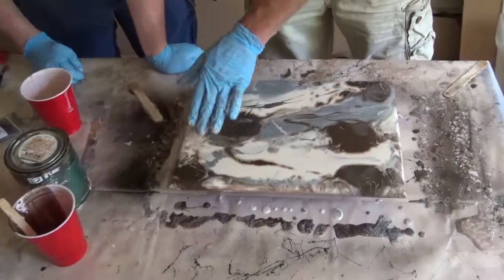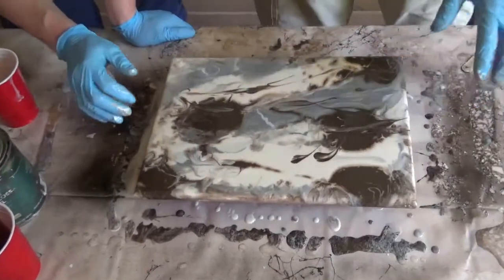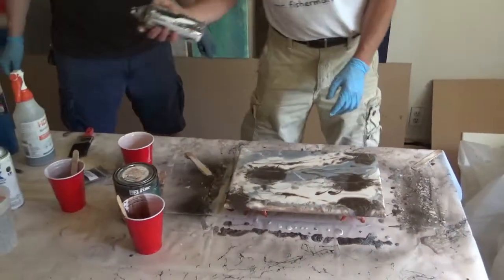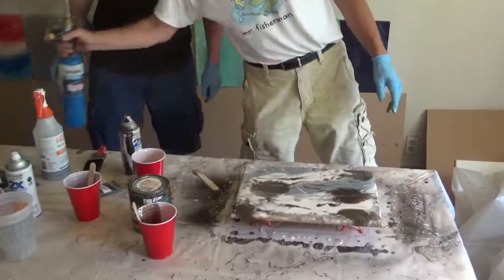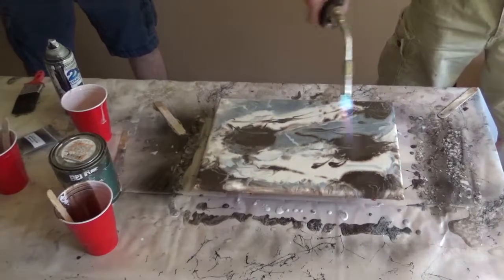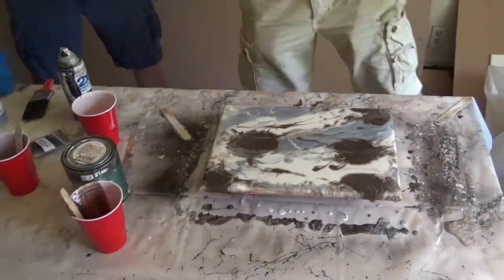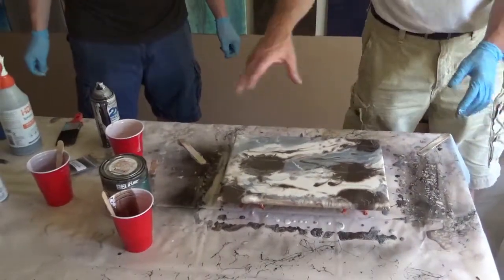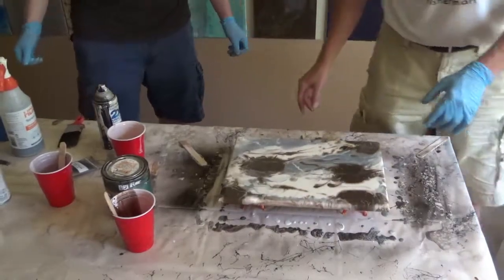I'll smear some colors together here, just a little bit, just one or two spots. I think I like that — isn't that cool? Ready to make it come to life. Let's get the air bubbles out with the torch. When you mix epoxy, you create air bubbles, and air bubbles make holes in your epoxy — so you don't want that. You take the blow torch, you'll do it three times before it's done, and all those bubbles disappear.